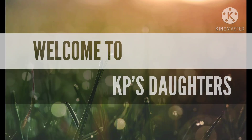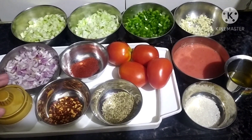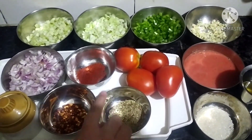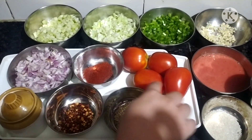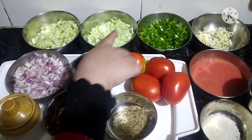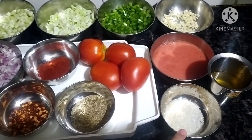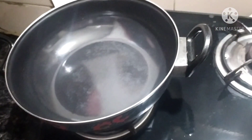Welcome to campus daughters. Today we are going to make vegetable pizza sauce. For that we need salt, chili flakes, oregano, red chili powder, 2 chopped onions, 4 tomatoes, 1 cucumber, half or one cabbage, capsicum, chopped garlic, tomato puree, sugar, and oil. Let's begin.